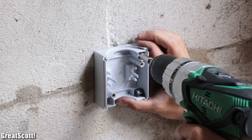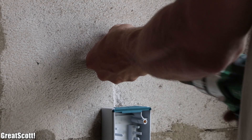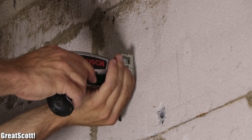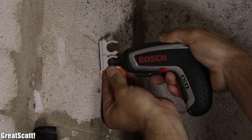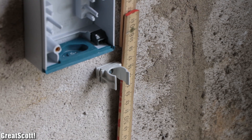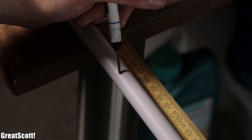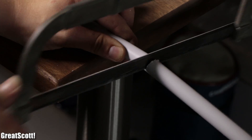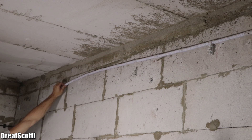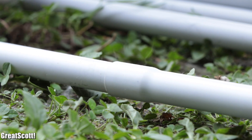Then we mounted the switch, sockets and a junction box to the right wall of the garage with screws, secured pipe clips with a distance of 10 cm from each electrical component and added more clips in between those components with a maximum distance of 60 cm to one another. Afterwards we measured the length between the first and last clip for one pipe length, added 8 cm, marked this length onto a pipe, used a handsaw to cut it to size and clicked it into place. And just in case you need a greater length than 3 meters, which is the normal length of such a pipe, you can always easily connect two of them together.